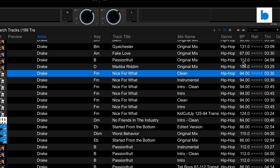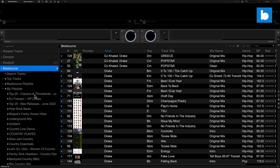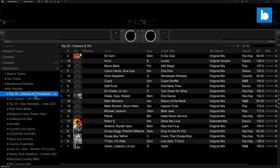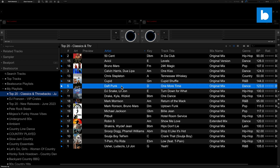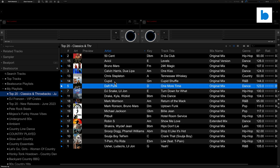Now as you can see, the BPM and the key is coming in from BeatSource. When you're working in this BeatSource area on the left-hand side, it's just pulling information from BeatSource, and it's important to be aware that unlike some other platforms it's not talking back. For example, in this playlist I've just added — if I decided I didn't want this Daft Punk record in that playlist, there's no way from the BeatSource section to actually remove that. I can right-click on it, there's no option to remove it from the playlist, I can't rearrange things, I can't drag tracks into another playlist — it doesn't talk back to BeatSource in that way.